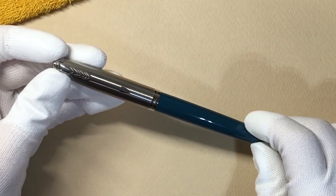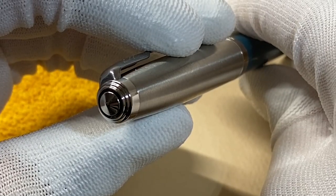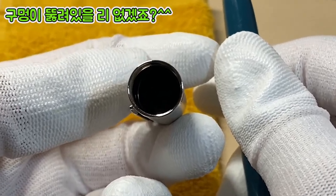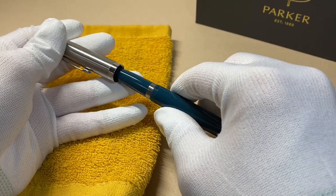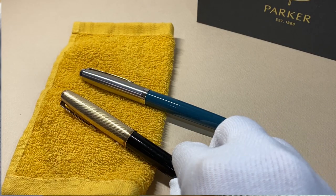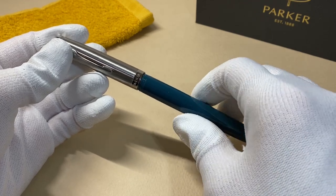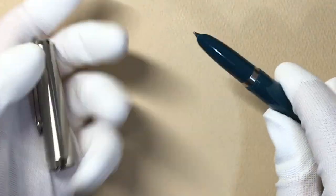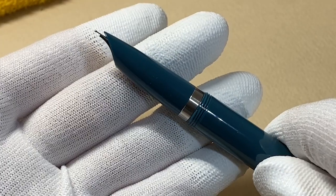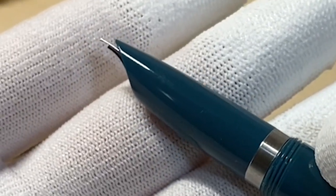배럴 부분은 레진 소재, 캡 부분은 스틸입니다. 캡 탑 부분이 살짝 독특한데, 원형으로 구멍이 뚫려있는 것처럼 보입니다. 안쪽에서 보면 구멍이 뚫려있지는 않기 때문에, 잉크가 날아가지는 않을까 걱정하지 않으셔도 됩니다. 이 캡 탑 부분이 파카51의 또 하나의 상징이죠. 영상 뒷부분에서 빈티지 모델과도 비교를 해보도록 하겠습니다. 캡을 한번 열어보죠. 돌려서 여는 트위스트 방식이네요. 이 파카51의 상징과도 같은 후드닙, 길다란 펜촉을 배럴이 감싸고 있기 때문에, 펜촉이 머리만 쏙 내밀고 있는 모습을 하고 있죠. 파카51이 최초의 후드닙을 장착한 만년필입니다.